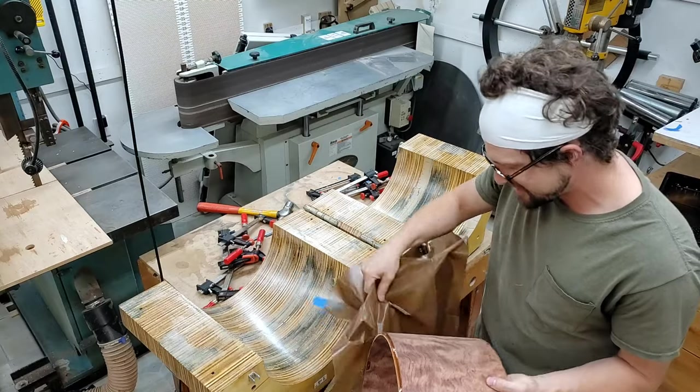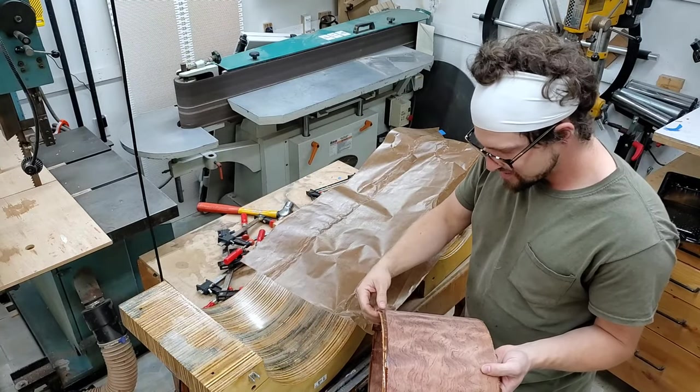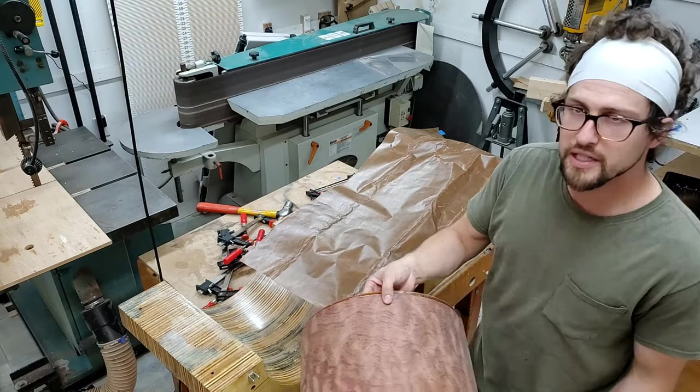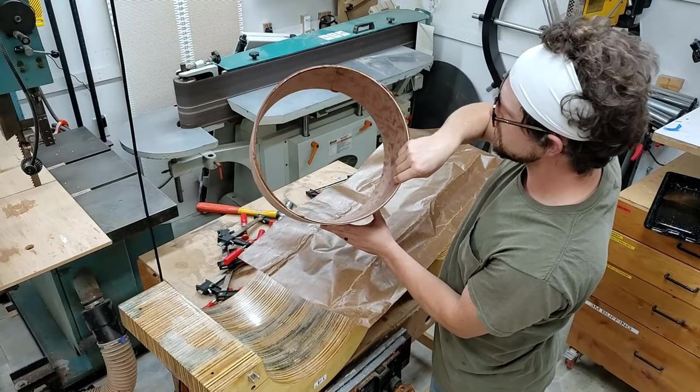It's fucking beautiful. It came out great. This is a really wonderful shell — a 14-by-7 bavinga, maple, and poplar.